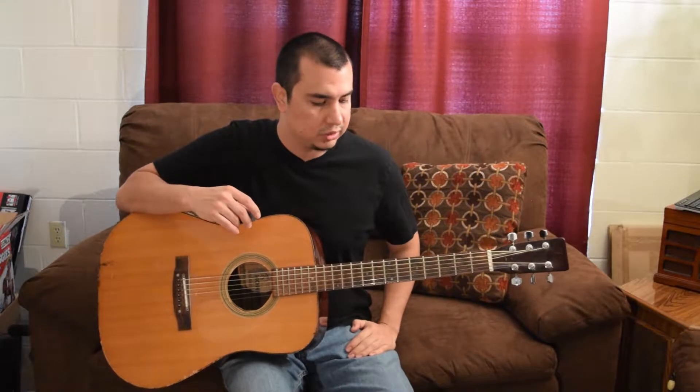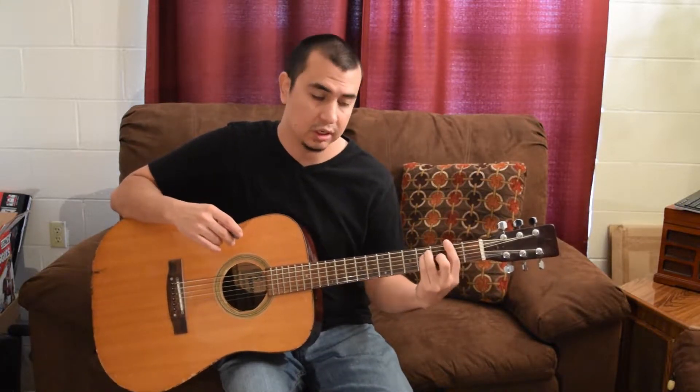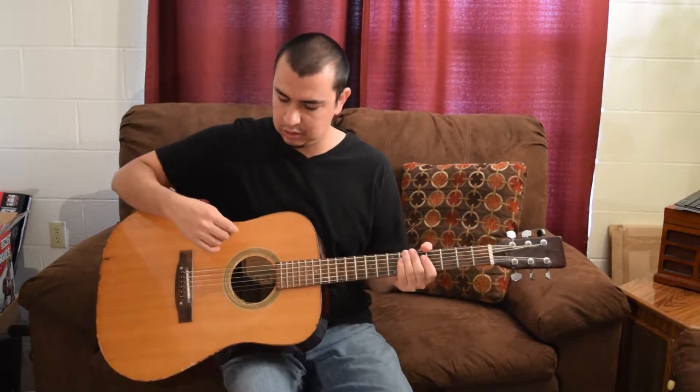When choosing a guitar, the size of the guitar doesn't matter. The reason is because on the left hand when you fret, is it comfortable to play on? For the right hand and the strumming, can you reach every string easily?